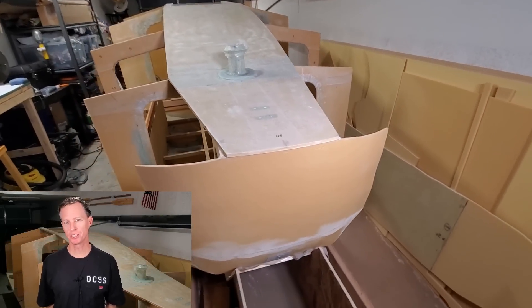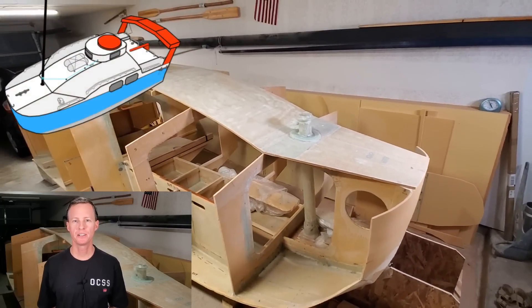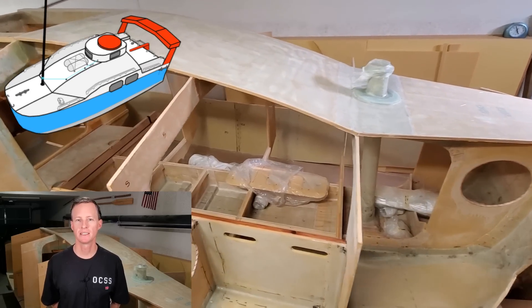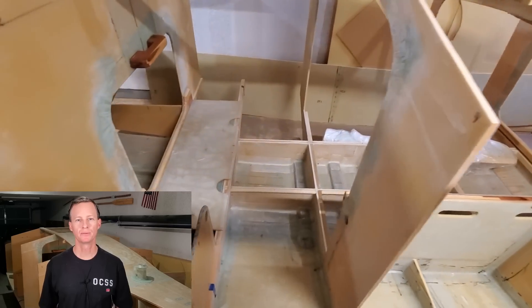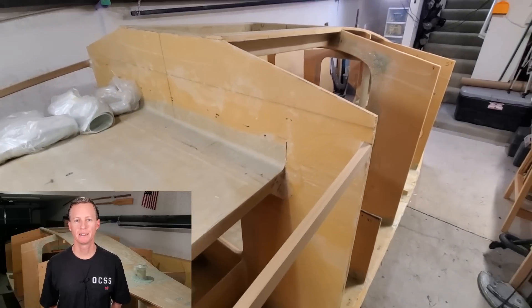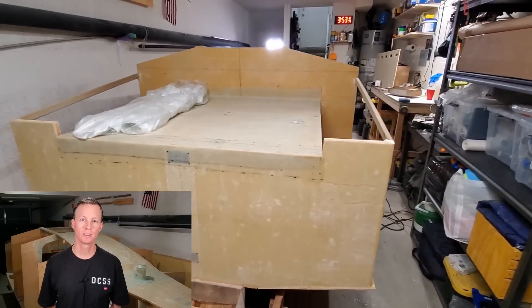My name is Perry, and you're watching Ocean Capable Small Sailboat. This is a Scow Bow Mini Cruiser sailboat I'm building. My mission here is to build a strong, trailerable, 14-foot sailboat that's watertight and custom-built to cross oceans. It features a cabin I can sleep in and even operate the boat from while staying dry and out of the elements. She'll sail anywhere the larger boats can, but at a fraction of the operating, storage, and maintenance costs. Please subscribe and follow along as I work toward launching her.